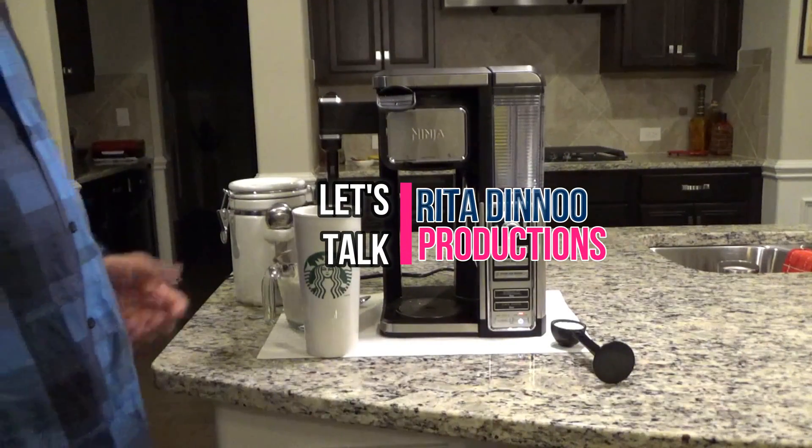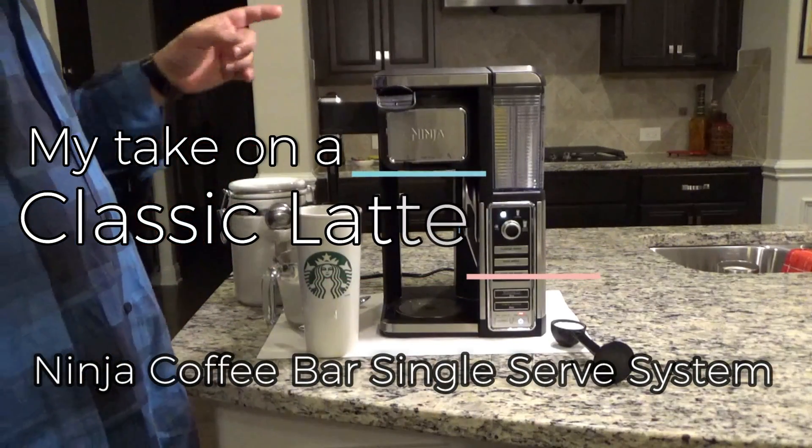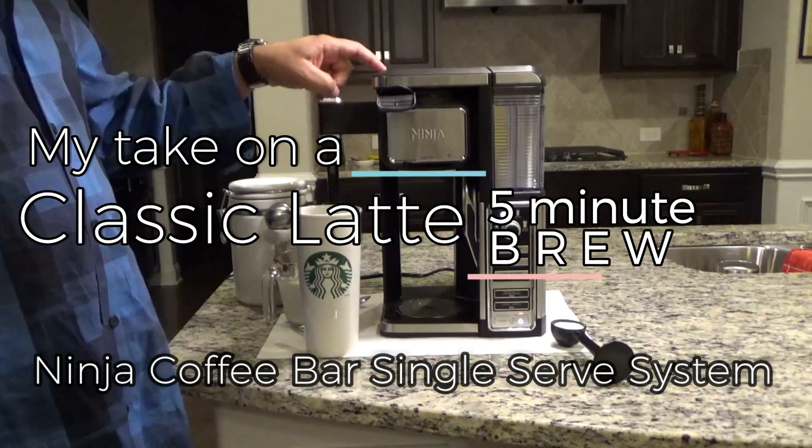Hey YouTube, today I'm going to be showing you my take on a classic latte using the Ninja single serve system coffee bar.